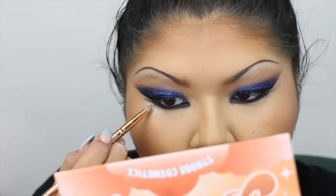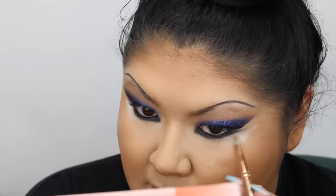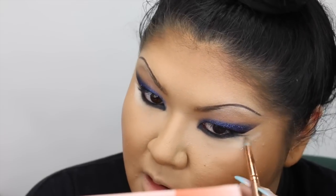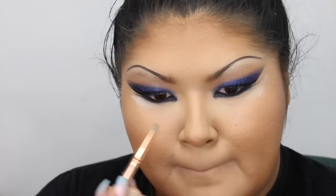I did a double wing type situation, and I cleaned it up with concealer because my under eye is just not flat. So when I smoke stuff out under there, I have to be careful with the way I place it because it just doesn't look the most consistent.